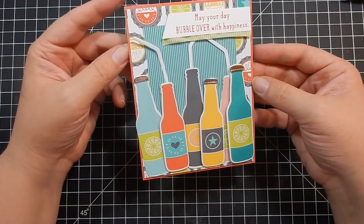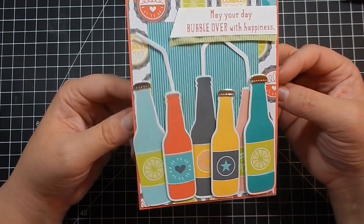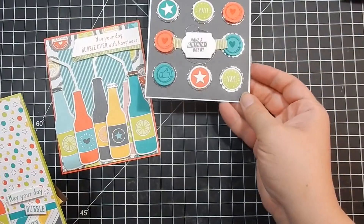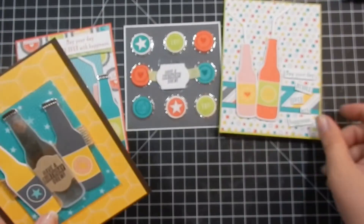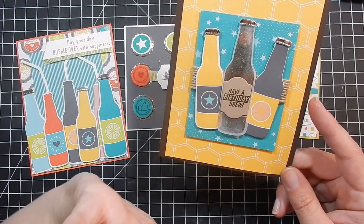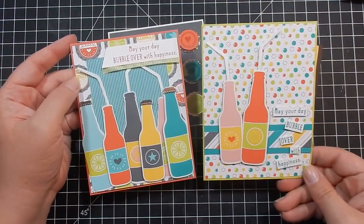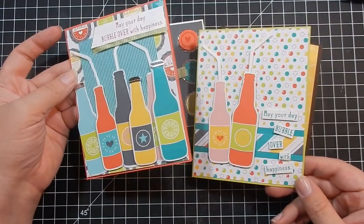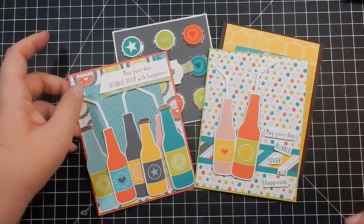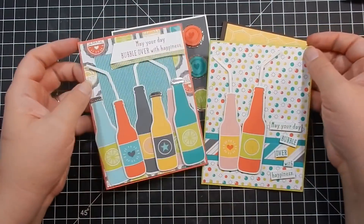That is the card! I hope you guys enjoyed this — I think it's so cute and the paper makes it so much quicker and easier. Links to all products used are listed below. Again, today is the last day to earn that paper for free, and then it's gone forever. The stamp set is available until the end of May, so I'll definitely be back with more videos showing how to use it. Let me know if you have questions or want to be part of my team — signing up today is great because you earn two free stamp sets, which could raise the value of your kit by another hundred dollars.